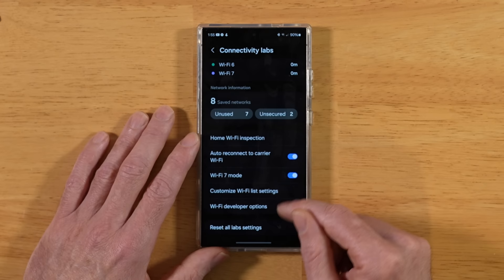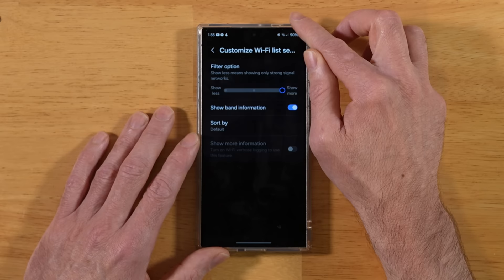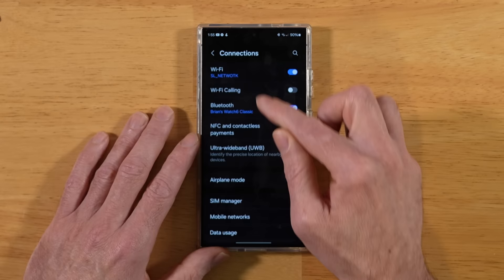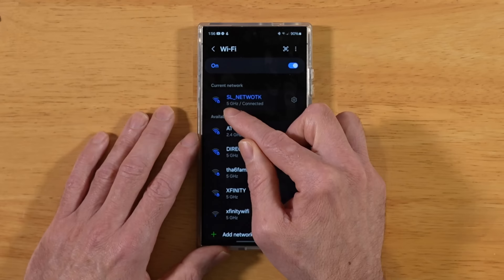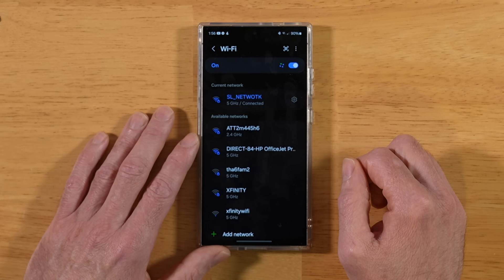Tap on Show Band Information. This is really cool. Let's dip back into our settings and go back to our Wi-Fi network. Tapping on it now shows our connected band information. This is really helpful for deciding where to put your wireless router in addition to that home network analyzer. It shows I'm currently on 5 GHz, and if I get too far from my router, that's going to switch down to 2.4 GHz.